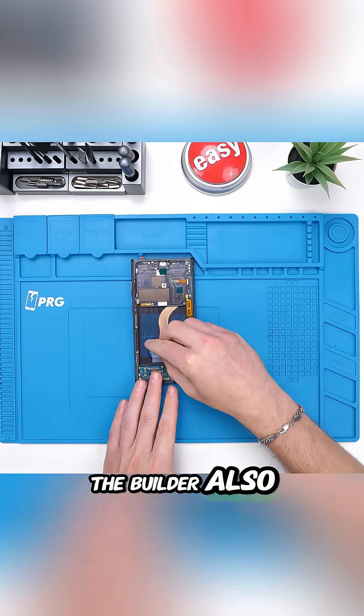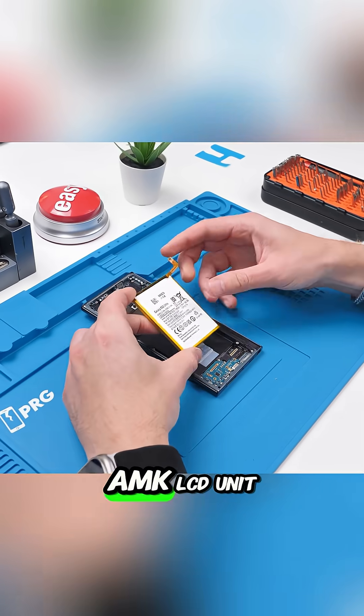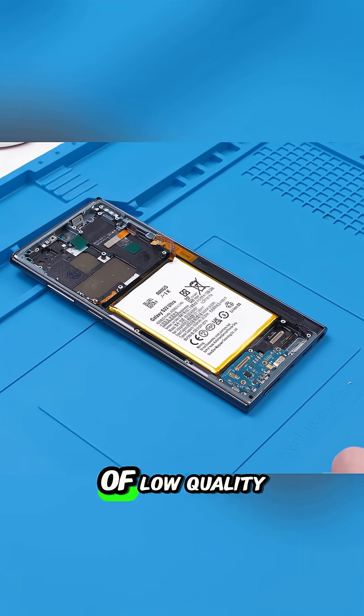The builder also sourced a vital display and frame assembly: a non-OEM Amuk LCD unit which, while expensive, carried the risk of low quality.